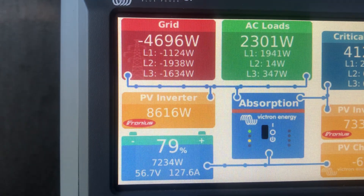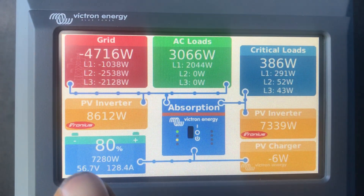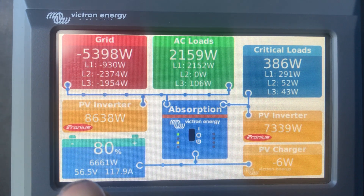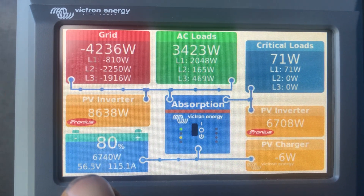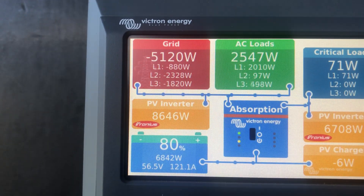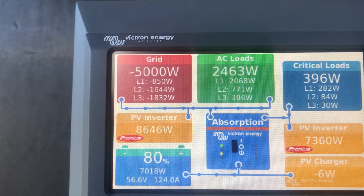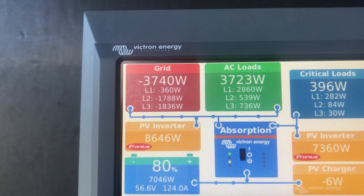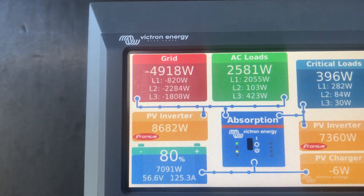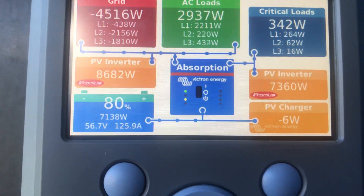From here we can see that now at 3 o'clock in the afternoon we've just ticked over 80% on the batteries. We are also putting about 5 kilowatts into the grid and we're using about 4 to 5 kilowatts. So we're charging flat out and exporting a little bit.